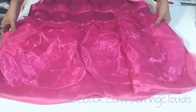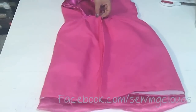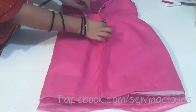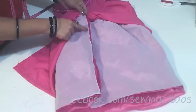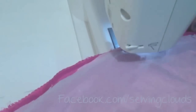Now we are going to attach the back part of the skirt. Take the lining pieces together and stitch from the bottom, stopping about two and a half inches before reaching the waistline. Do the same with the main fabric, also stopping before reaching the waistline by about two and a half inches.